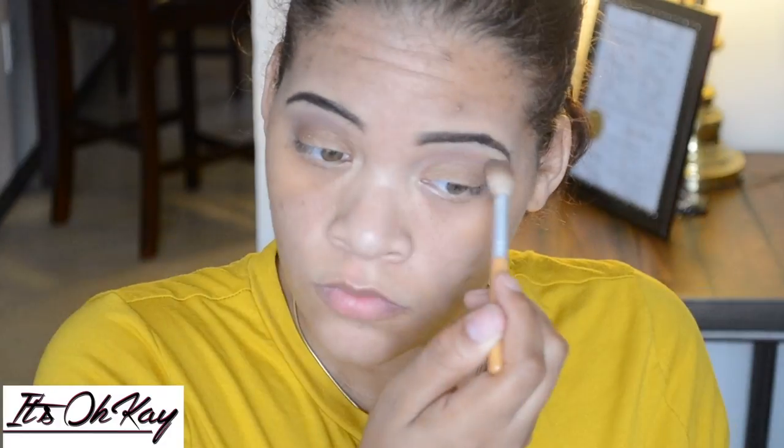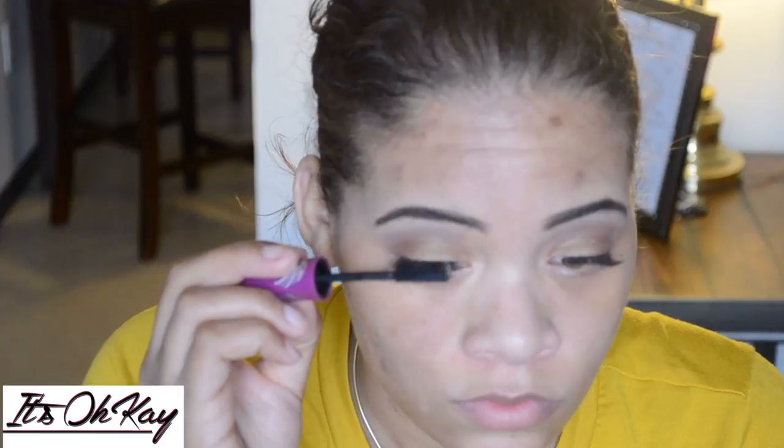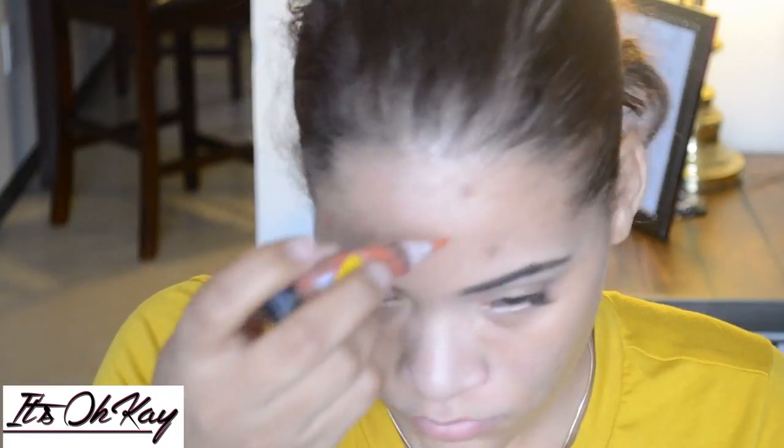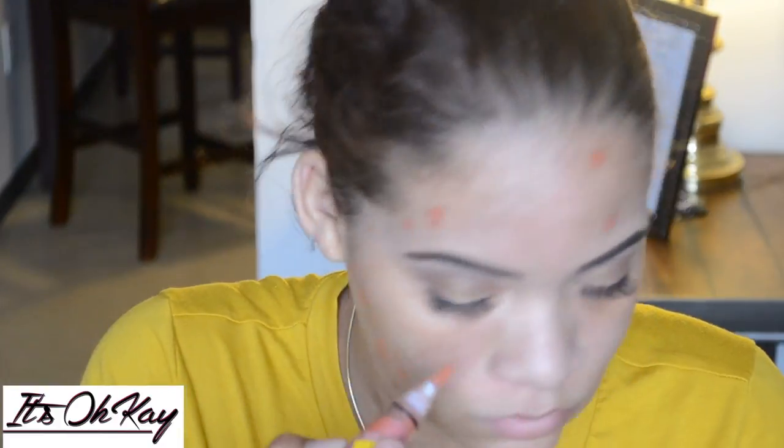I didn't show doing my eyelashes because when I went back and looked at the footage, I basically leaned all the way down to the mirror and you couldn't see me. But I just put mascara on to blend my real lashes and the false lashes together. So this next part is the orange concealer just to cover up my dark spots — I've been trying this out for the last couple weeks.